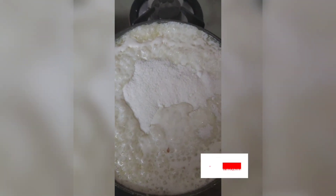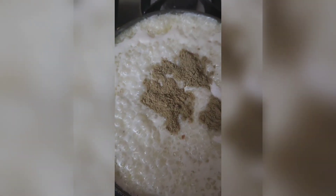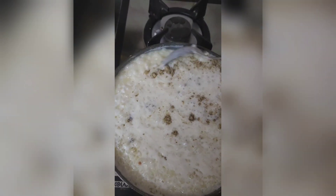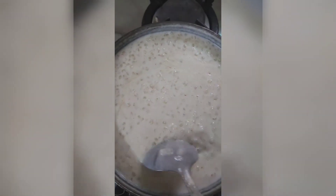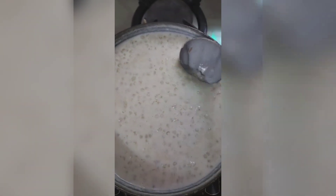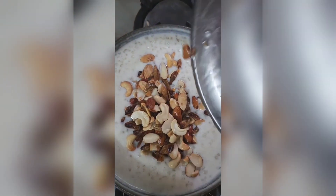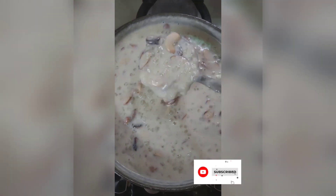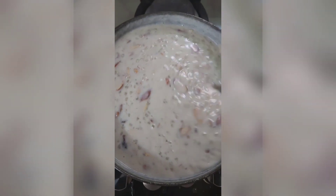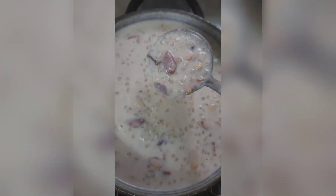I have used some paneer — you can use paneer as well. If you don't like paneer, I have added some cardamom powder. Mix it properly and cook on a slow gas. You can also add dry fruits. Please tell me in the comments how you make it, and if I missed something, please let me know. Thank you so much, bye.